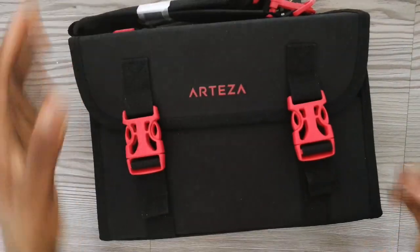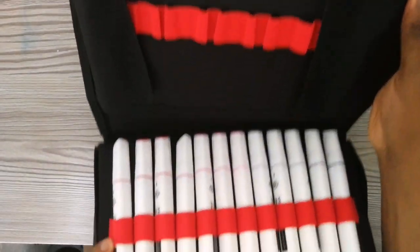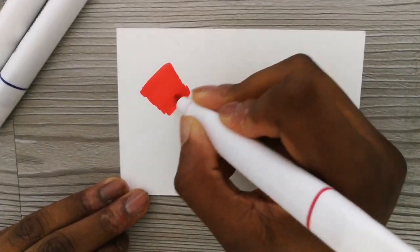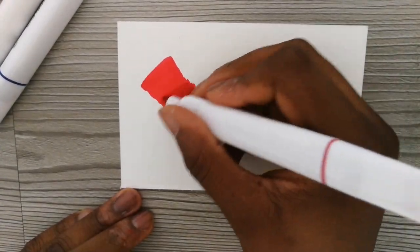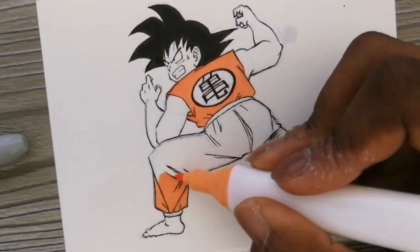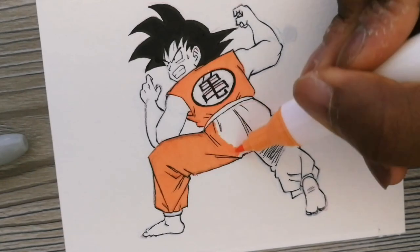Hey guys, so in this video I'll be reviewing the Arteza Everblend Marker set of 60. This video will be divided into 5 parts: I will start by talking about the packaging, then the color selection, the blendability, the cost of the markers, and then I will put it to the test by drawing a sketch of Goku. If you are interested in these markers, you can get a 10% off coupon code in the description below. So without further ado, let's start with the review.